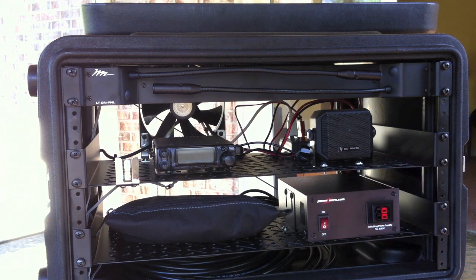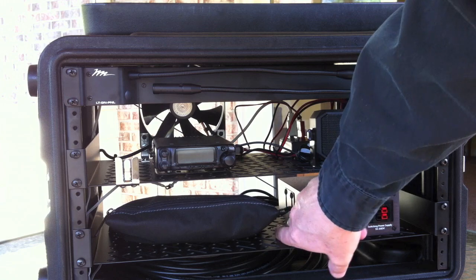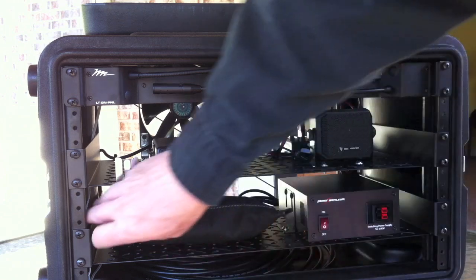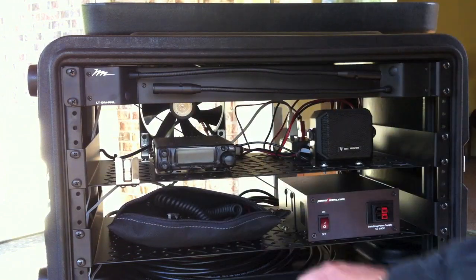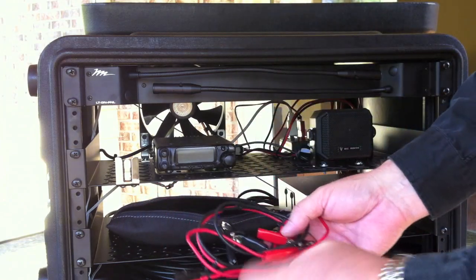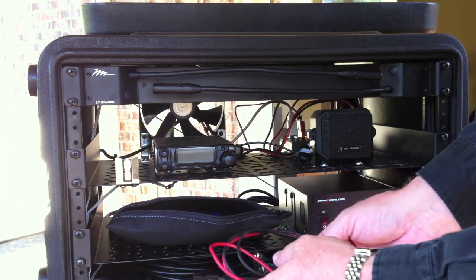Down here is a 25-30 amp PowerWorks switching power supply. The reason I bought it is it's got really nice mounting brackets, which I'll show you a little bit closer on the side. Then here I've got a canvas case that I keep stuff like the power cord in, the microphone. I also have a power pole clip set that I can use for attaching to a battery.